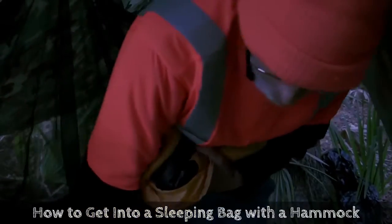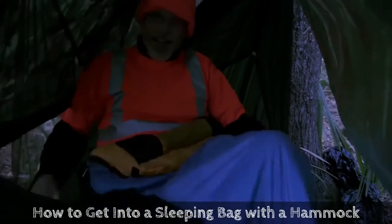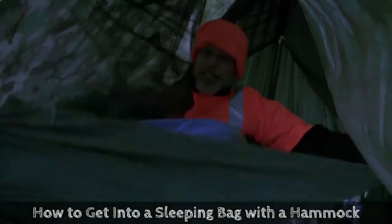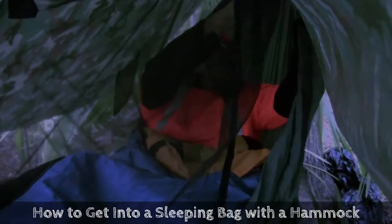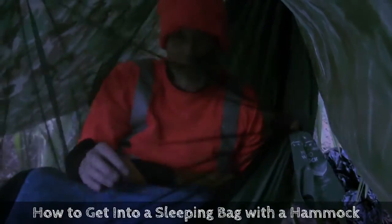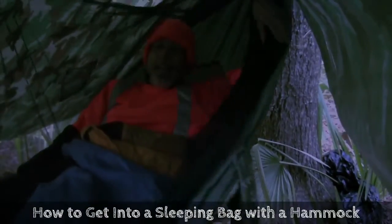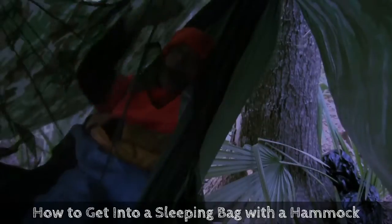Then sit in the hammock, throw your feet over, and close the netting. A few of those little pesky creatures have been biting, but this will keep them away. I am going to have a good sleep tonight, so we'll see you in the morning.